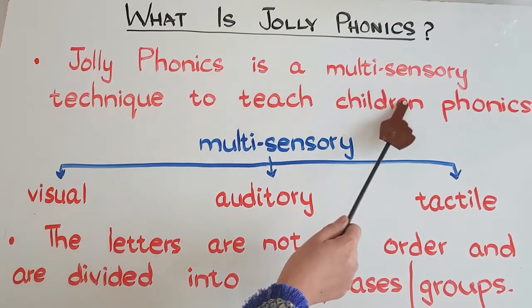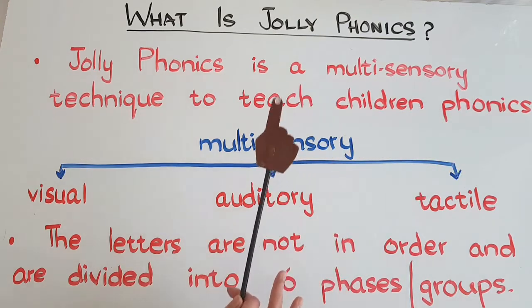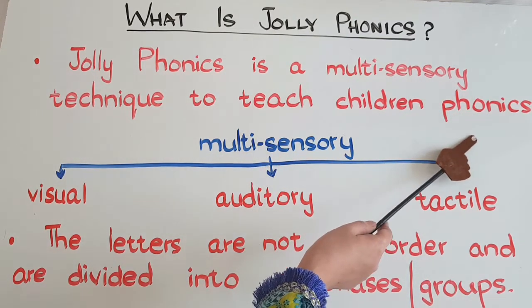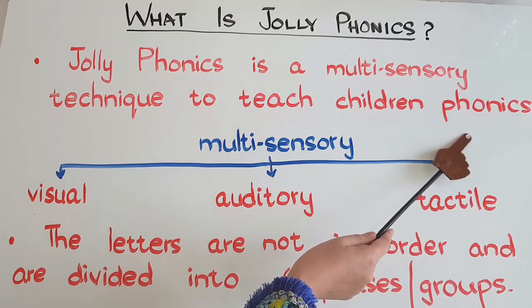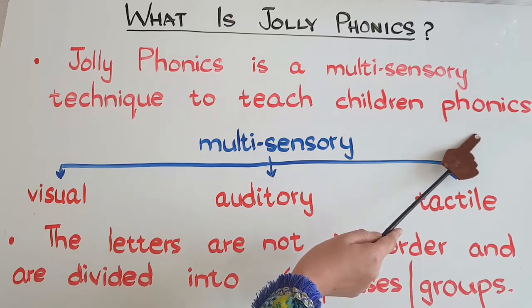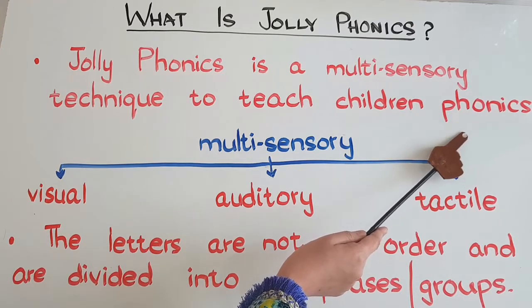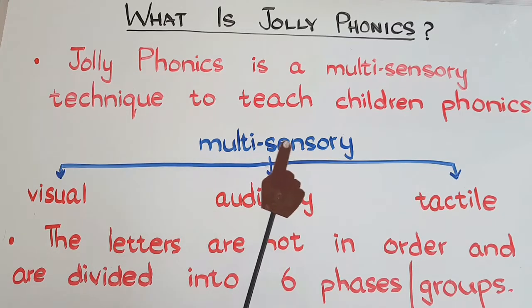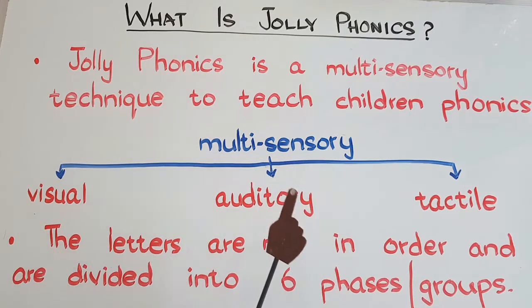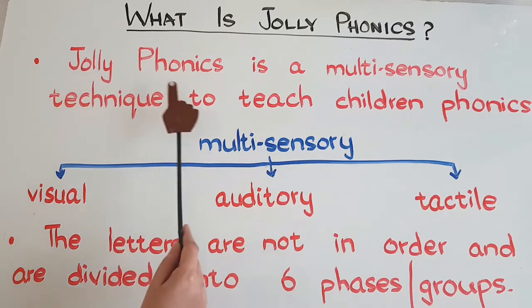Jolly Phonics is a multi-sensory technique to teach children phonics. The first thing to know is: what are phonics? Phonics are the sounds of letters. English has 26 letters, and we have sounds for all those letters as well as sounds made by combining two letters — two consonants or two vowels. In total, there are 44 sounds made by the 26 English letters, and Jolly Phonics is used to teach all those 44 sounds.